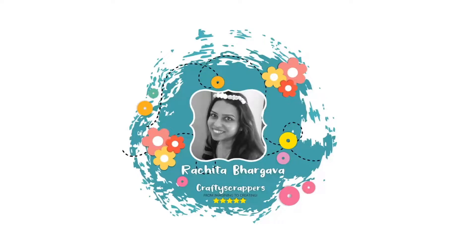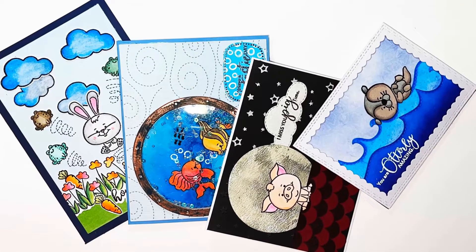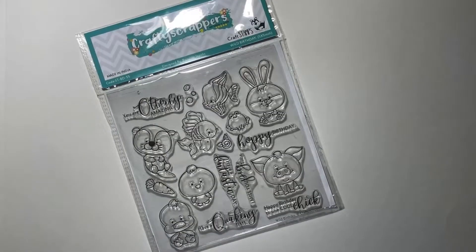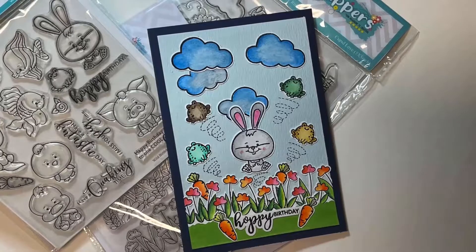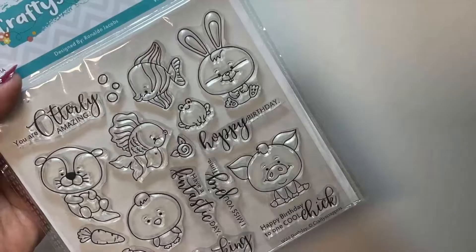Hello craft lovers, this is Rachita with another video for Crafty Scrappers. Today I have four fun scene cards for you using the Crafty Scrappers stamp set Wild Birthday. Let us start with this colorful card.